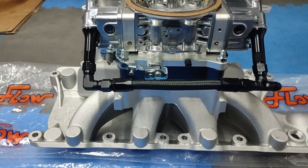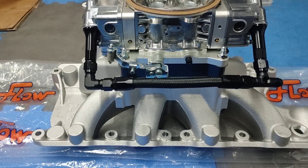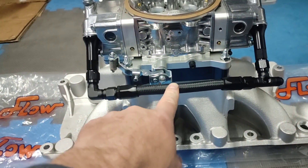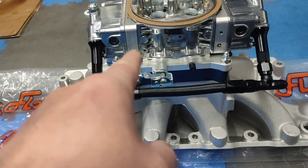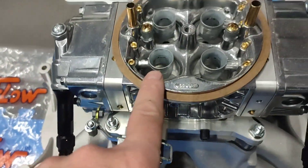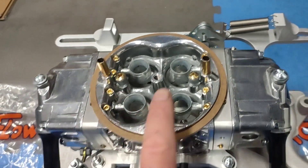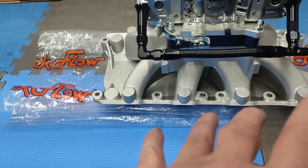I've got just a little spacer there and a 6AN feed line, and this is a custom-built Holley HP 750 with annular discharge nozzles.